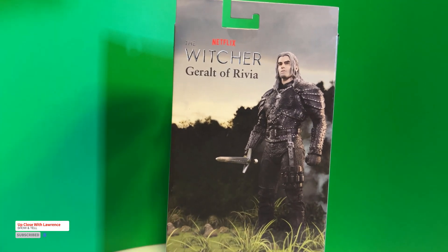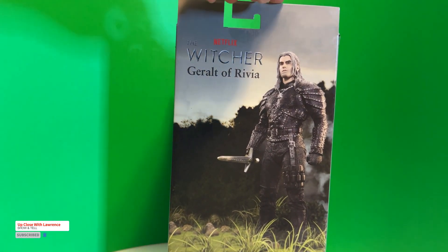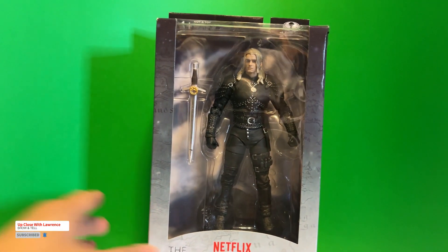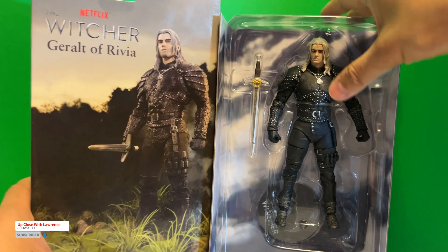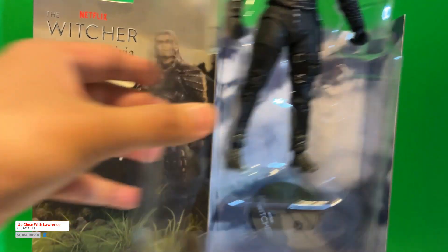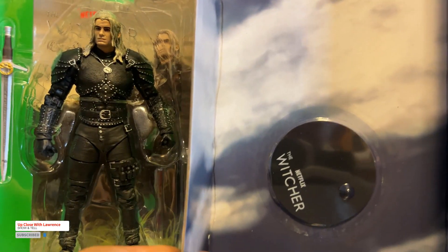I love the back cover of this Netflix The Witcher figure. It's a nice take on the figure and, of course, it has Henry Cavill's image right here. Same clamshell packaging as usual and you have the hockey puck style stand as well. It says Netflix The Witcher.